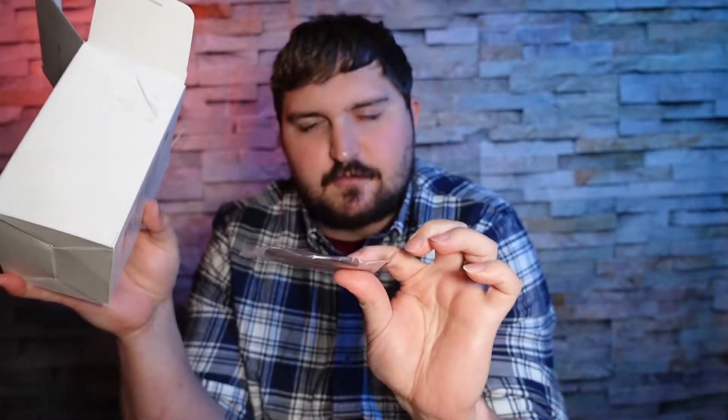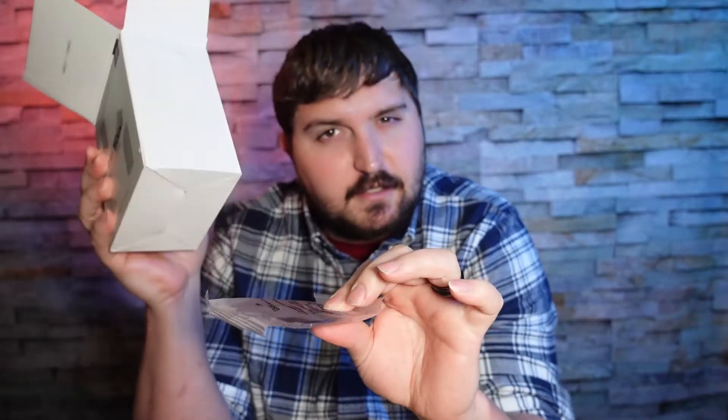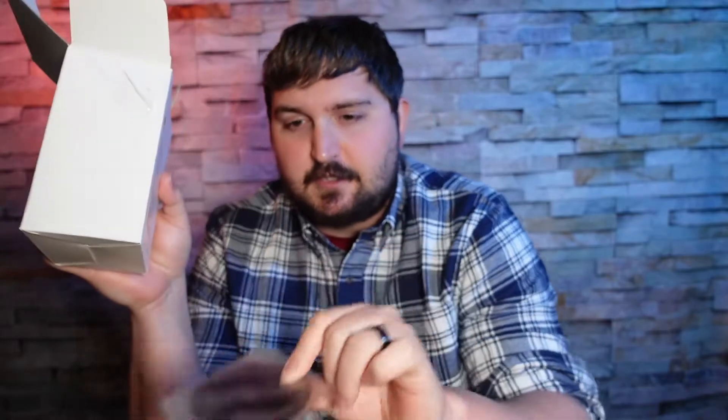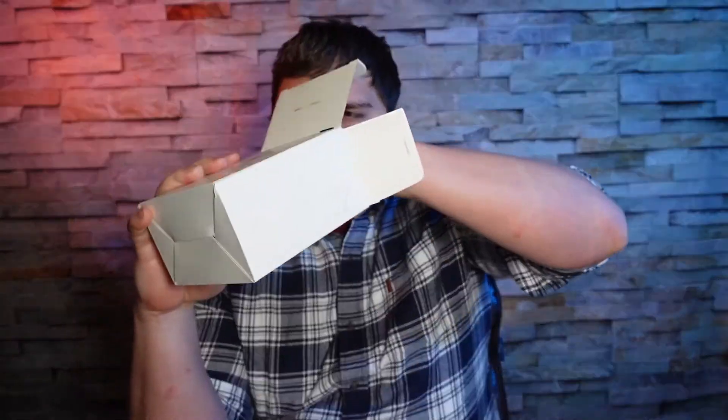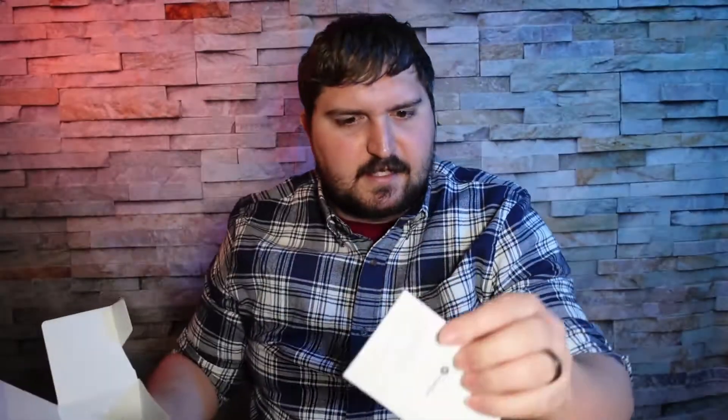If you decide to put it on your dashboard, you're going to put this disc down and then put the suction cup on top of it — but we'll see. Then we got a few more things, and lastly there is a manual, but it's a car mount — why do we need a manual? We don't.